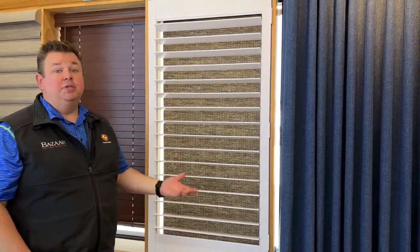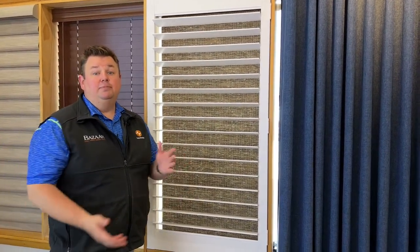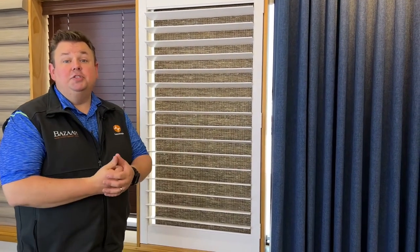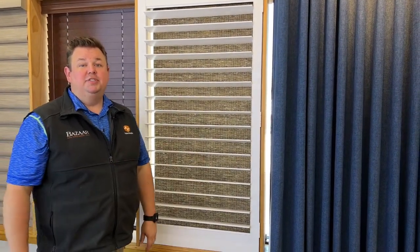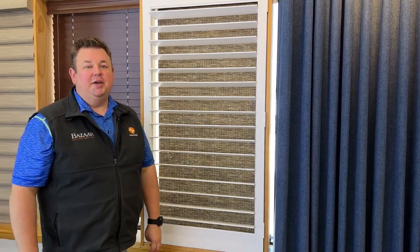I highly recommend it. We suggest you come into the showroom to see all the different shutter displays and options, and have a designer come out to your home to show you the product, measure it up, and get it sold. If you have any questions, give us a call at 262-784-2448 or visit bizarrehdc.com.